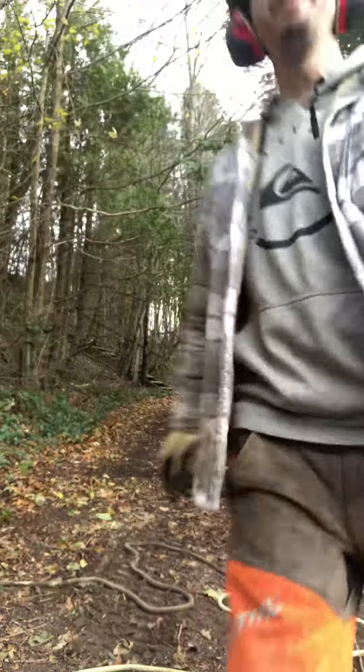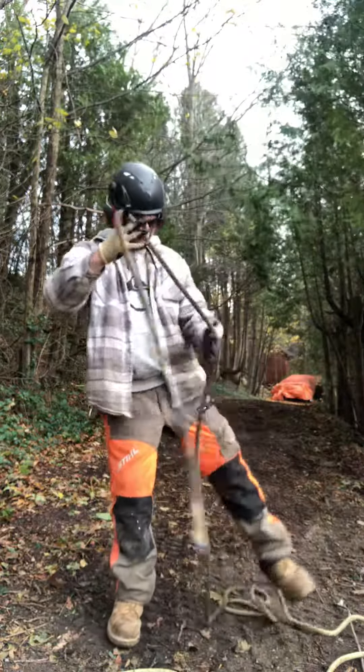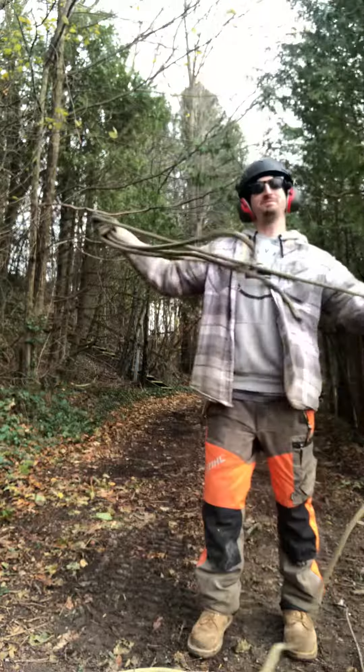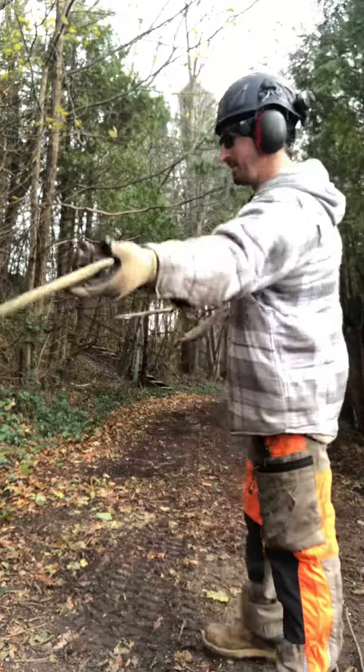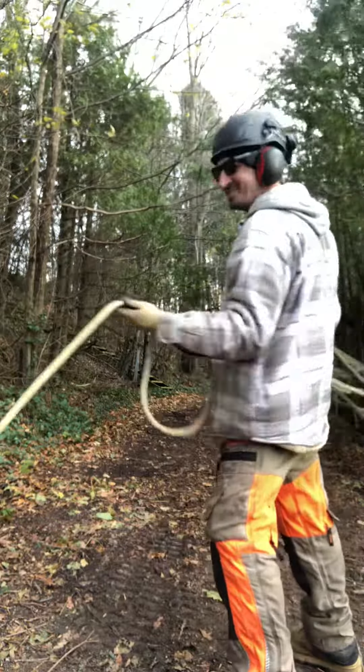I'm going to make a video for you of how to wrap up these ropes. Let's do it right now. I'll send this to you tonight and I'll put it on my website. How to wrap up a rope. Online college for tree workers.